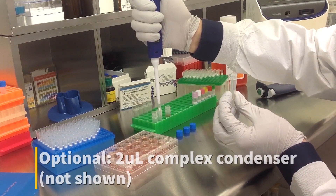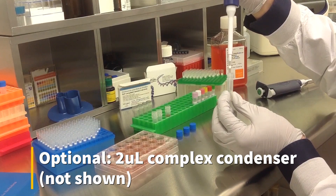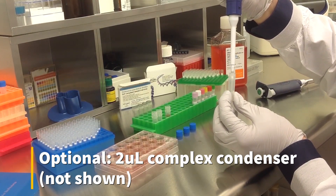An optional step is to add 2 microliters of complex condenser, which increases transfection efficiency, but may also increase cytotoxicity.